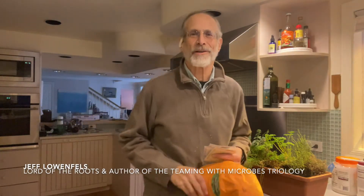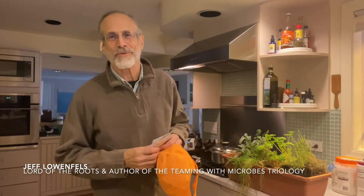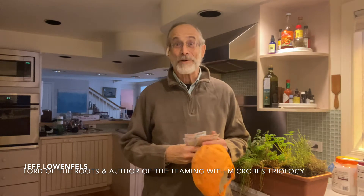Hi friends, Jeff Lowenfels here taking my hat off because we're inside. It is winter where I live. I don't know whether it's winter where you live, but I know one thing: it may be winter, but we still like to grow things, and I like to grow herbs.